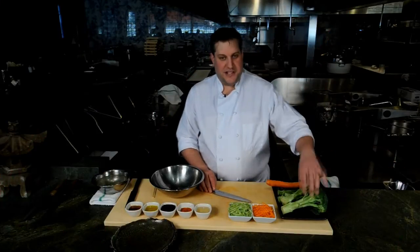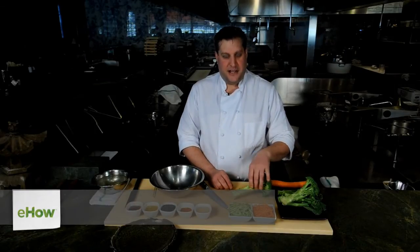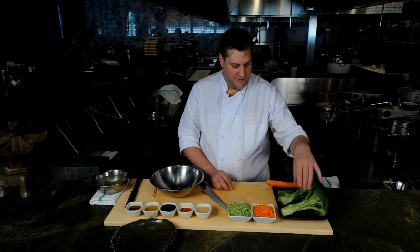How are you doing? I'm Kevin Long, Executive Chef with Big Night Entertainment Group. I'm going to do a little broccoli stem salad. This is one of my favorites.